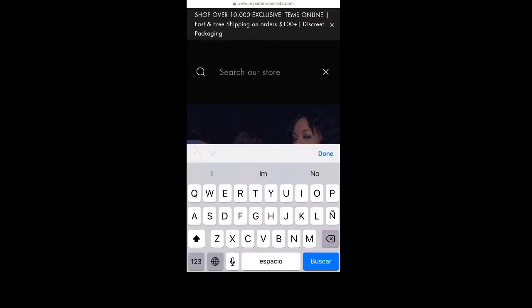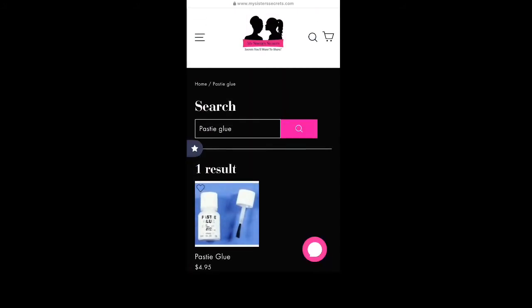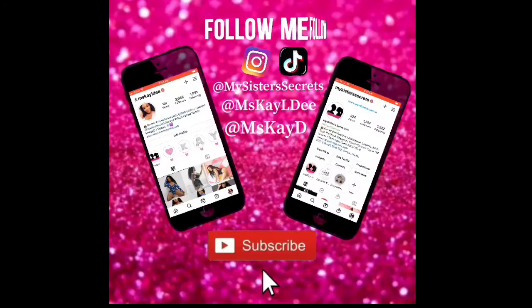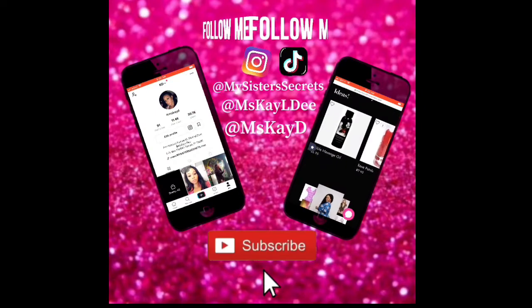You can actually purchase the pasty glue on my website — mysistersecrets.com. If you like this video, like, comment, and share, and let me know if there's anything else you want tips on. Just go to mysistersecrets.com, hit the search icon, type in 'pasty glue,' and it'll come right up. Thank you for watching — don't forget to subscribe, like, comment, share, and follow me on Instagram and TikTok.